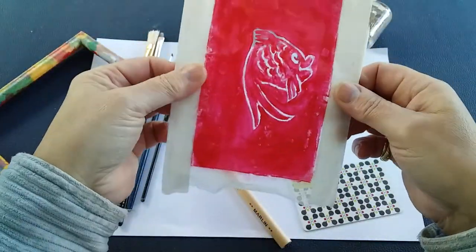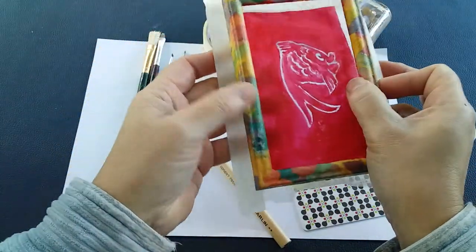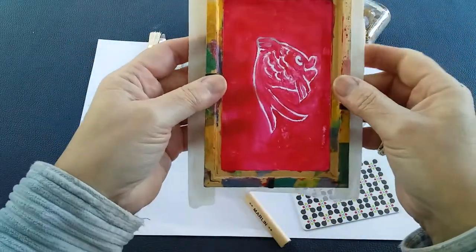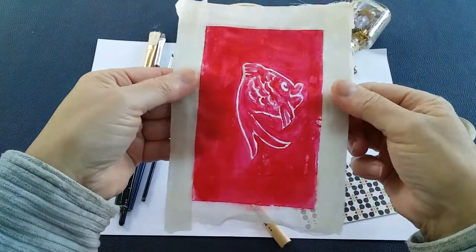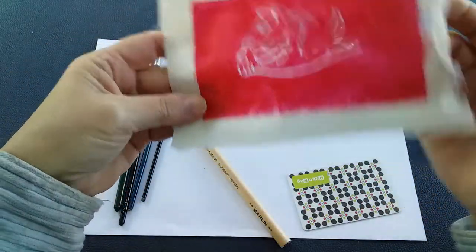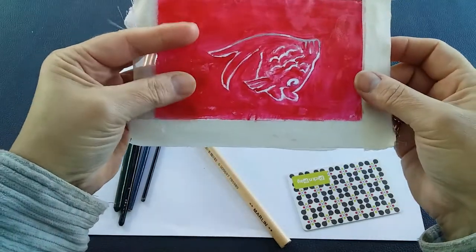Cut out your piece of fabric so that it's about two centimeters slightly wider than the actual size of your frame, working with the inside area of your frame. You can quite easily trace that onto your fabric by doing it upside down. Once you've done that, put masking tape on all sides to give your fabric some stability, which will also help you attach it to your frame a little bit later on.